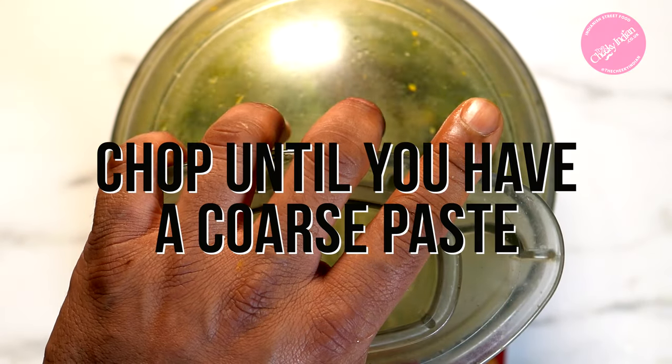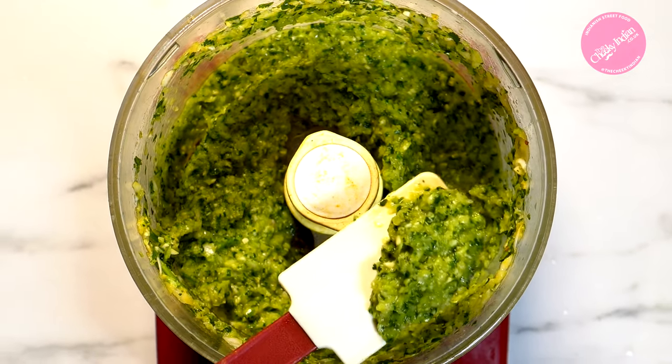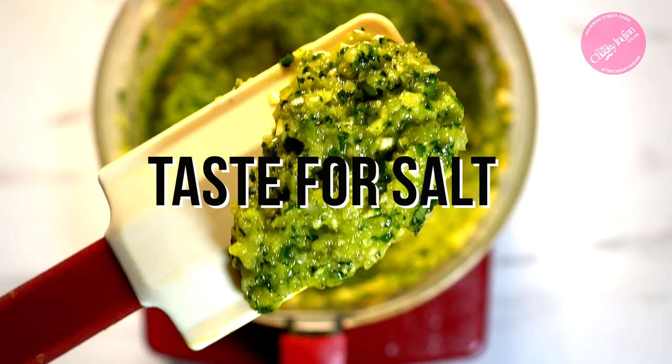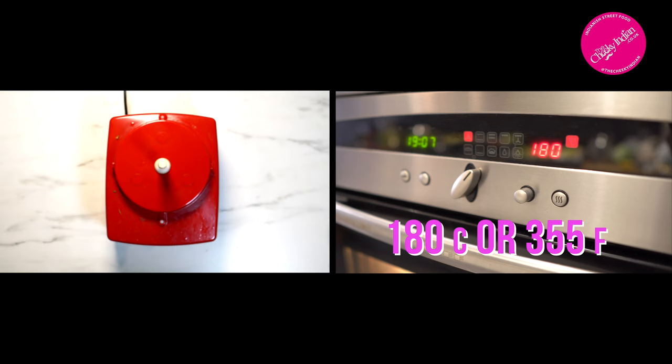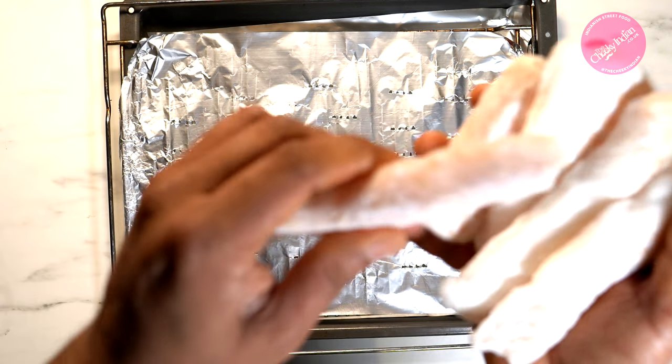Process this for about two minutes or until you've got a nice thick coarse paste. I normally taste it at this point — add a bit of salt if you think it needs it — and when you're happy with the flavor, we're ready for the next step. Set your oven to 180°C.